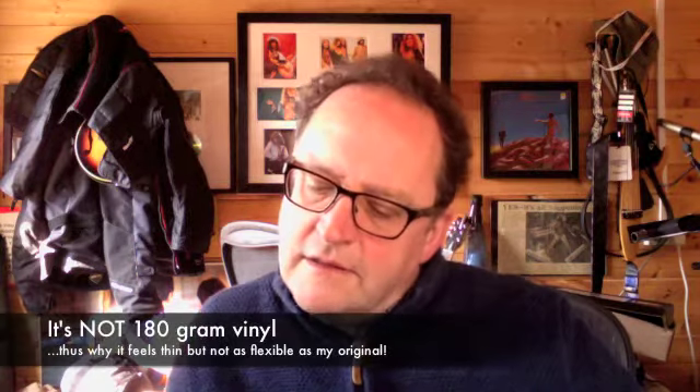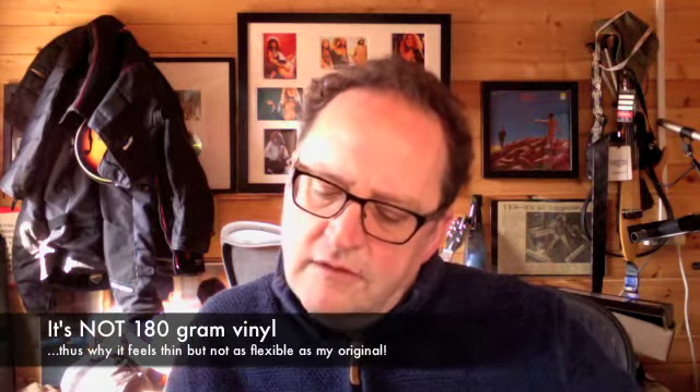Nice vinyl. I think it's 180g, although it doesn't feel that heavy. Let's see what else comes in the pack. So with the original there was an inner, and I can't remember what else I got with it. But this inner has got different pictures on it, and it came out with all the lyrics.